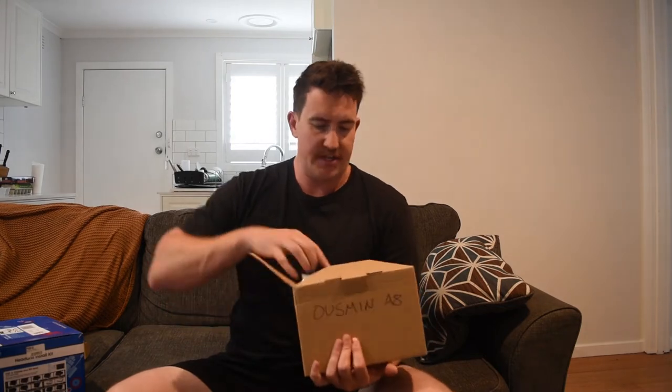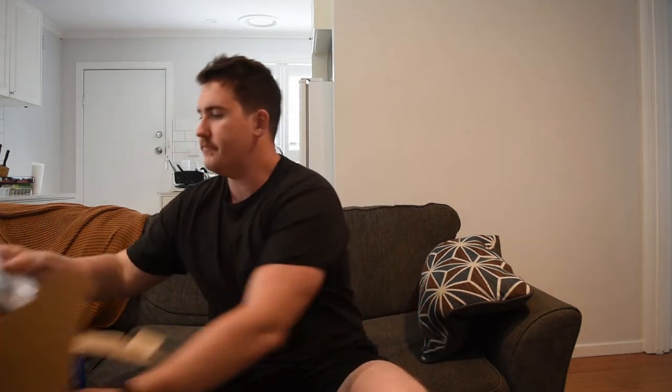The stereo will cost you around $200 to $250 depending on where you are in the world. Quick unboxing — it's pretty bare-bones packaging, which is fine. You've got a little packet of wiring goodies. It comes with a basic ISO connector, which is handy. There are blank wire ends we won't be using. It's also got a remote — who's using a remote in the car — and a microphone for phone calls, plus some instructions.